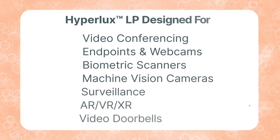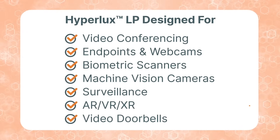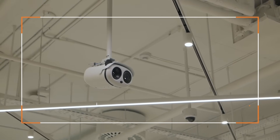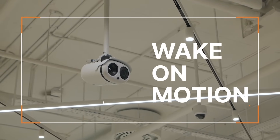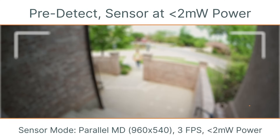With these world-class characteristics, Hyperlux LP is suited for a wide variety of applications. The Hyperlux LP sensors have a low-power functional mode called Wake on Motion. This feature optimizes the power consumed by the vision system further by operating the sensor and SOC in ultra-low power mode.